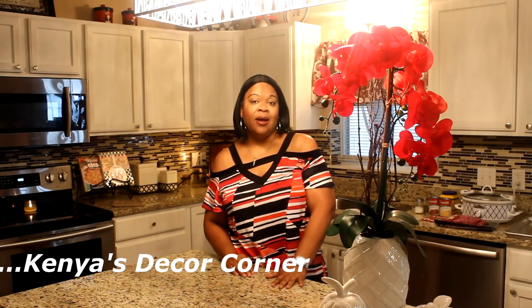Welcome to Diva: Designing on a Dime with Kimberly Davis. Today I am participating in a challenge hosted by two of my beautiful sisters, Kenya's Decor Corner and Miss V. They are hosting the slow cooker challenge. They wanted us to prepare a meal or appetizer using a crock pot, instant pot, rice cooker, pressure cooker, etc., and we are to include the recipe in the description box. That sounds easy enough, right? If you've seen me cook on my channel, you know I love simple recipes, but they must be delicious.